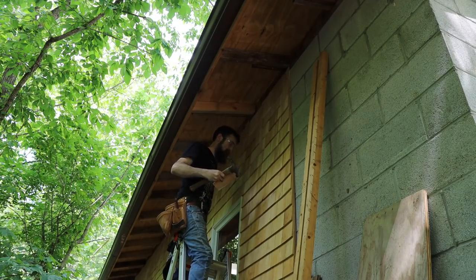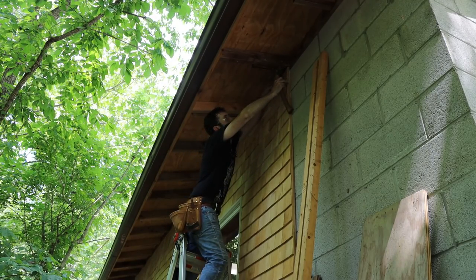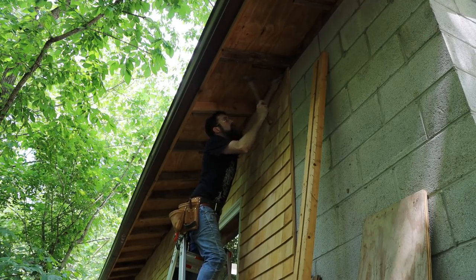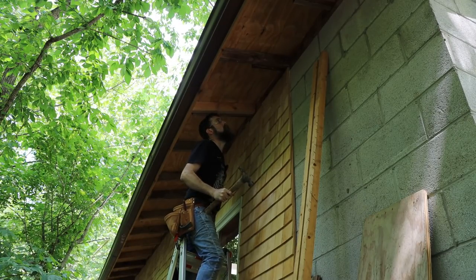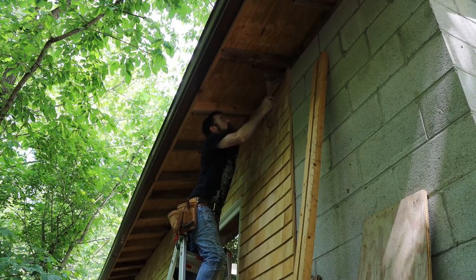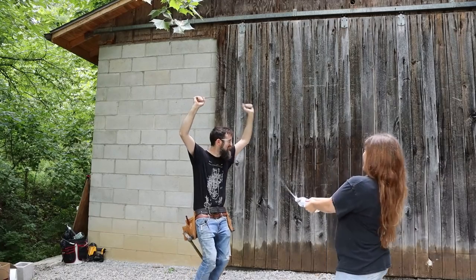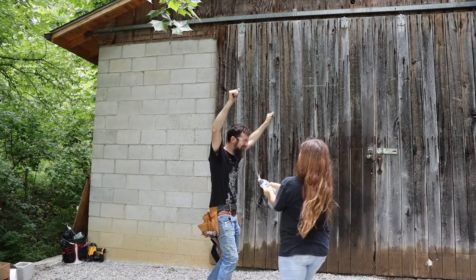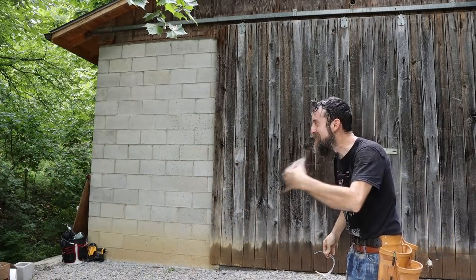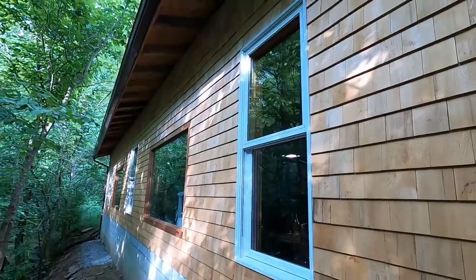The last shingle. There we go, pretty much finished. Looks good if I do say so myself.